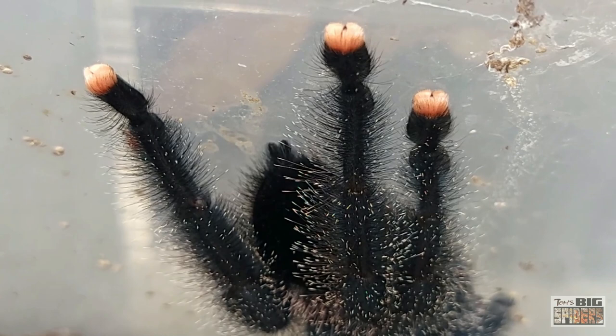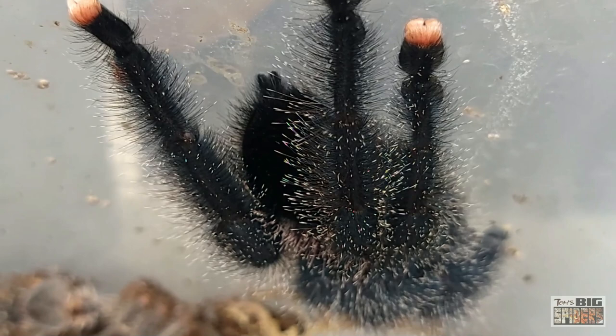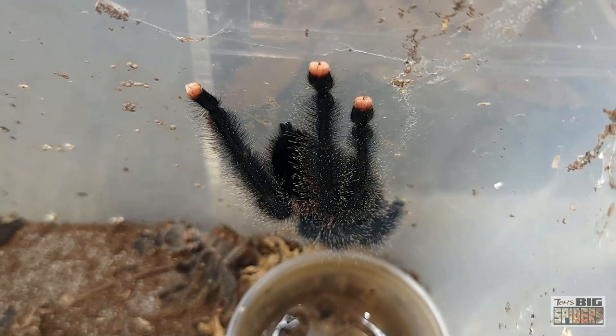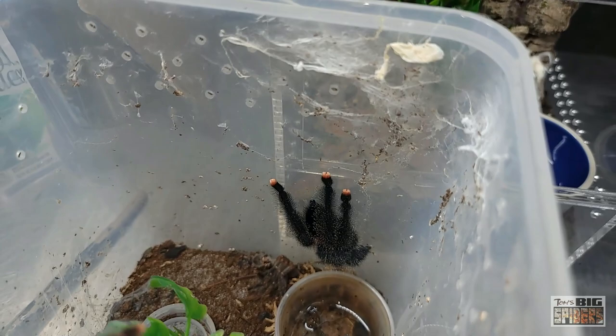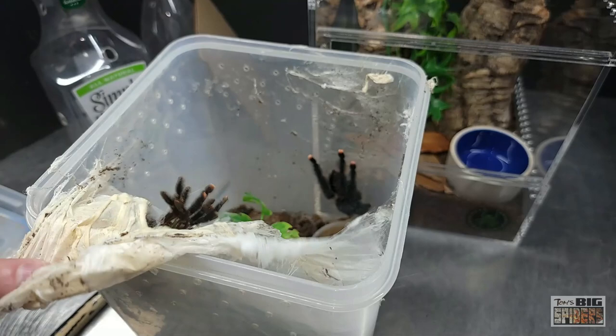I shared the story of my Avicularia Versicolor female who would never come down to hunt. I'd just turn the thing over — she'd have a little opening at the bottom of her webbing, and I'd feed her right through there with tweezers. She'd come right to the edge and grab the item every time. As you can see, this one webbed across the entire top — a considerable amount of webbing — and that's where she spent most of her time.